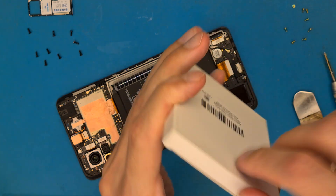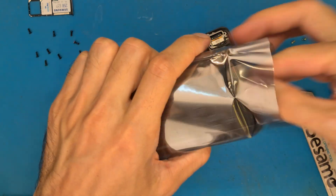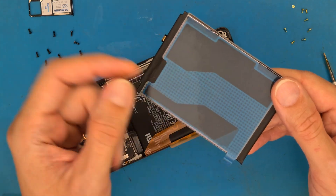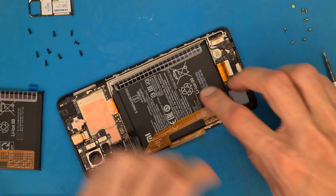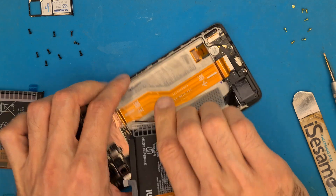Let's take a look at the new battery. We have an original Xiaomi battery that is provided with double-sided tape and stickers. We need to get all of this off, including the double-sided tape.